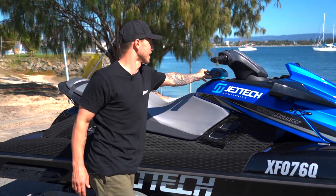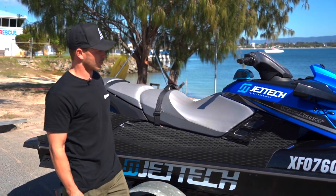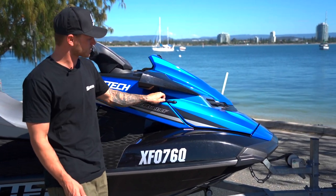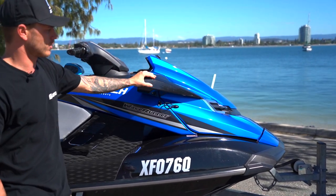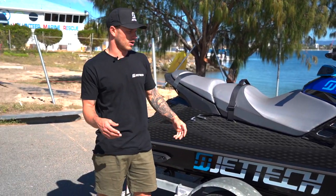I have a little speaker on my ski — obviously don't really need that, but it's nice to have some beats when you're cruising. I've also got bonnet bungees on here; some people run straps too. That's again just to keep the hood a bit more secure if the ski does roll over.